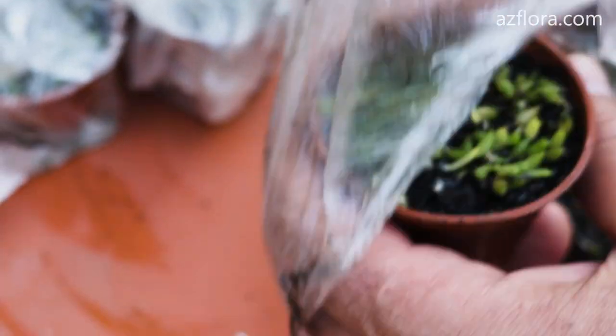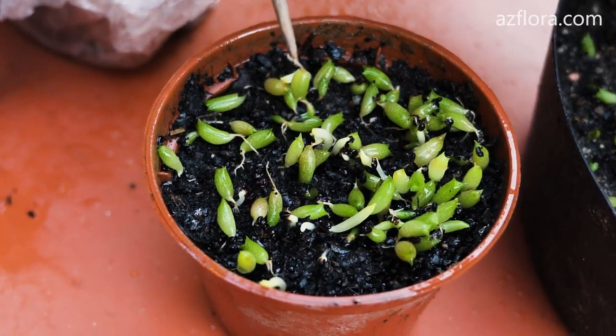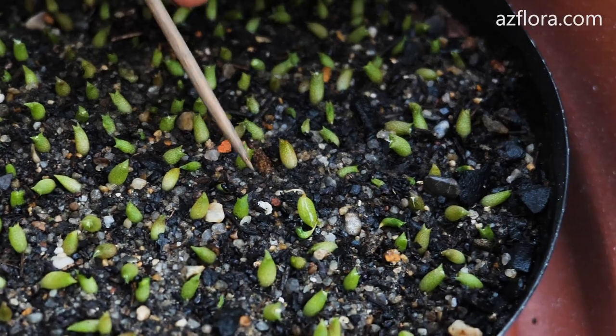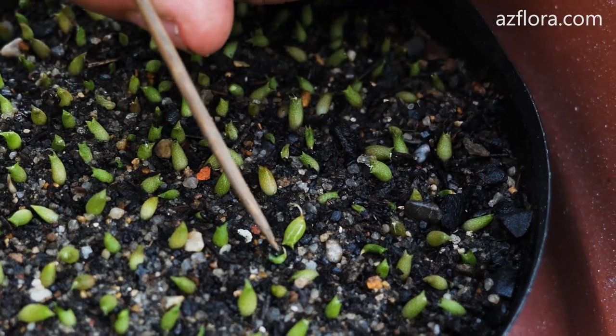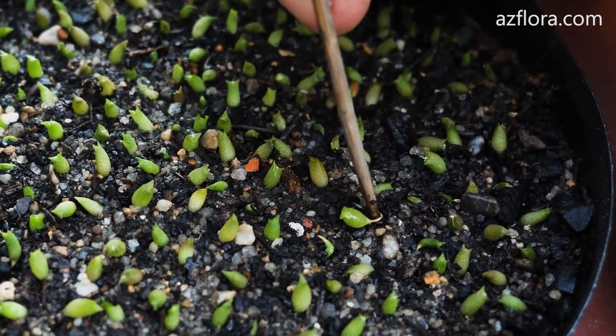Three weeks after the start of seed germination we plant the seedlings. The spacing between plants is approximately 2 diameters. For the first few weeks the seedlings are kept in the conditions which were given above, or close to them.